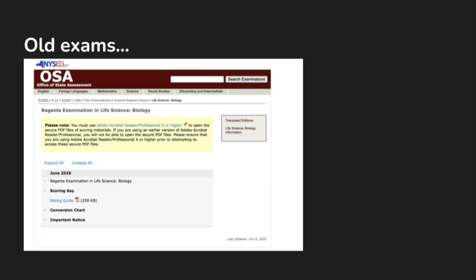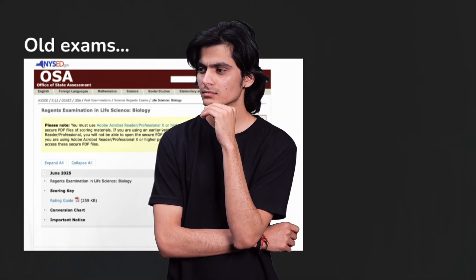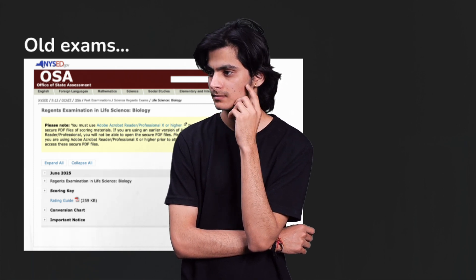Now that there's been at least one administration of this test, the New York Office of State Assessment will start releasing past exams on their webpage, which I'll link below. You can open up the site, read through the old test, and familiarize yourself with the types of questions, answers, format, and length of the test. They even post the answer keys. As of now there's only one exam posted, but as more exam dates go by, more past versions will be released for you to review.